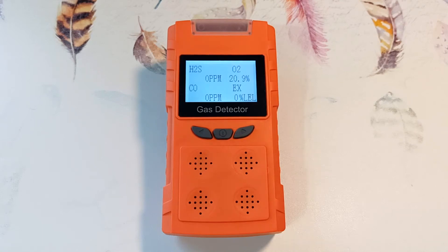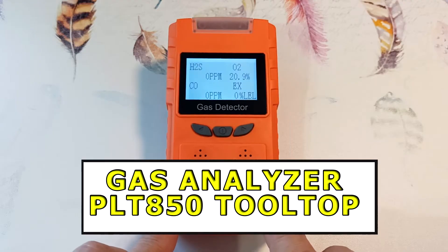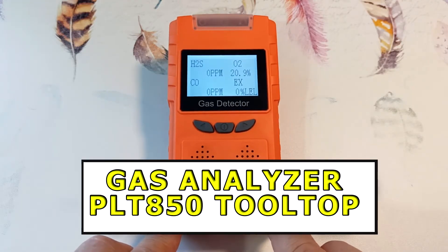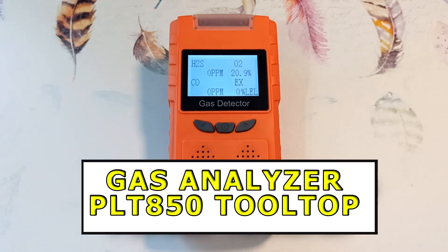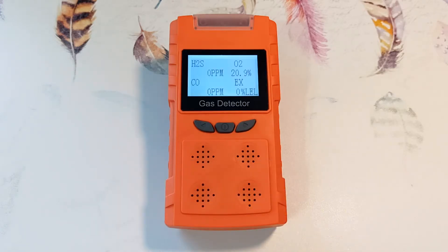Hi all, Igor Ekimov is with you. Today we will look at the PLT850 gas analyzer from the Tooltalk brand, which has four separate sensors: for flammable gases X, for carbon monoxide, for hydrogen sulfide, and for oxygen.